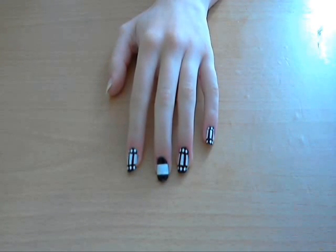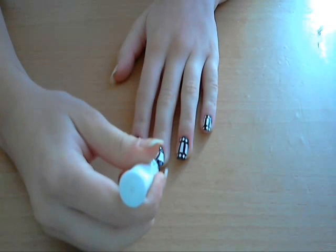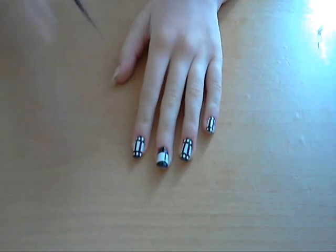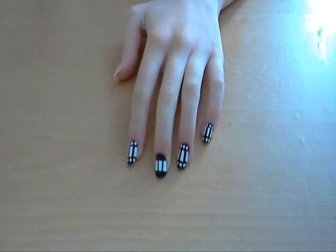Next we're going to draw two thin vertical lines like this — one going that way and then another like that.